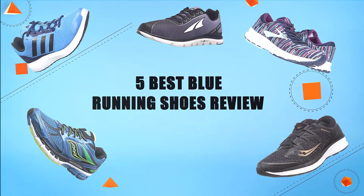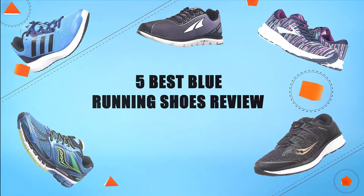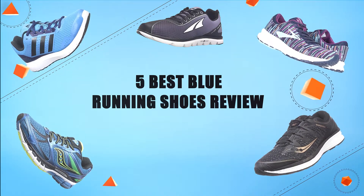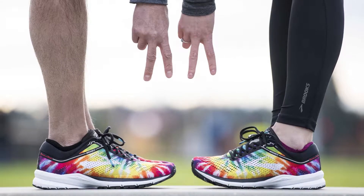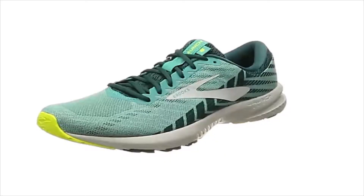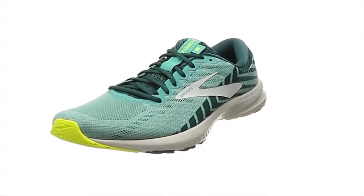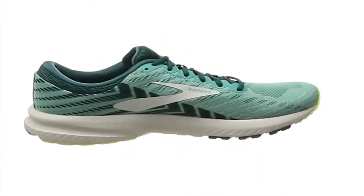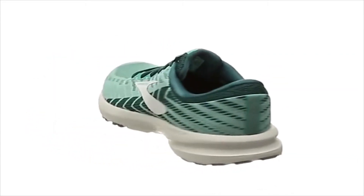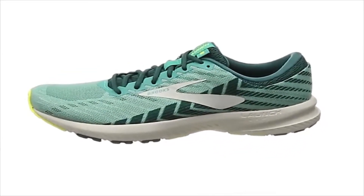Hello guys, in today's video we are going to present you the top 5 blue running shoes available on the market. We made this list based on our personal preference and sorted it based on price, quality, durability, and reputation of the manufacturers. Check out the description to find out their prices and more information. Let's get started.